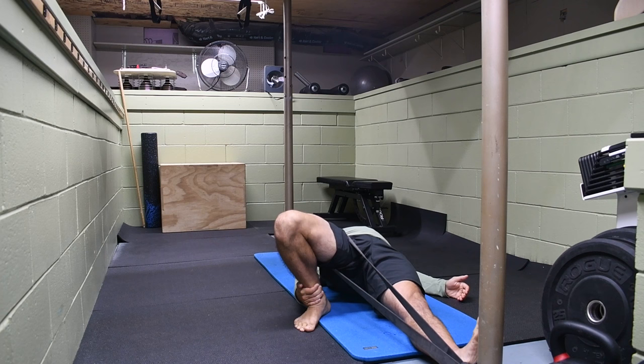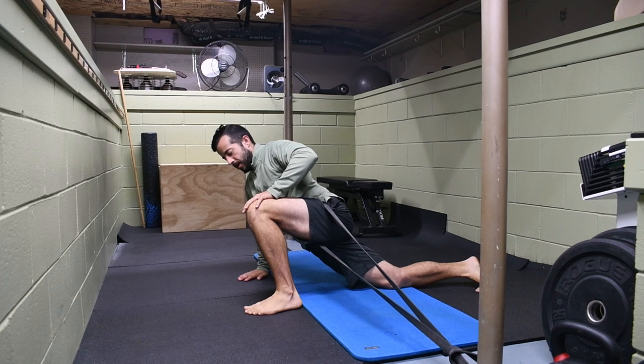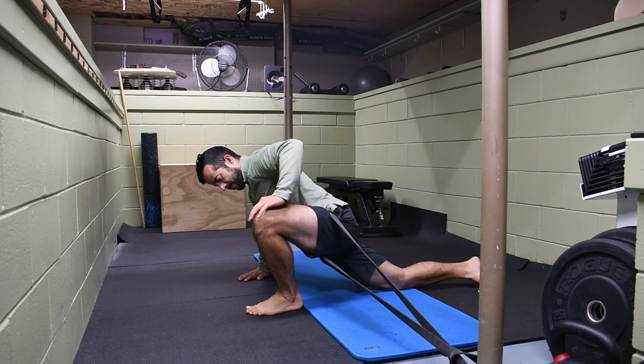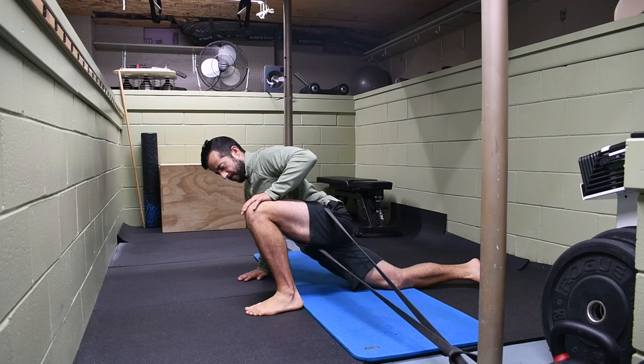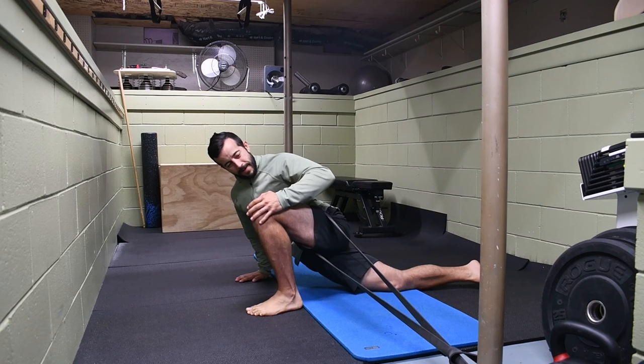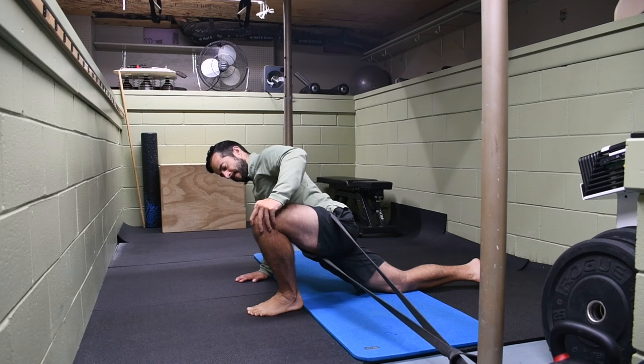Still with the band at the same position on the hip, we move to a half-kneeling position. Again, keep those three points of contact from your feet the whole time. Pry yourself into that internally rotated position with the hand on the knee — force it internally rotated, then take it out into external rotation, just playing between those two positions. Spend about two minutes total time on each, or about 10 to 15 reps, to start making an impact and a change.